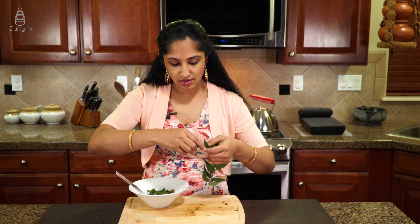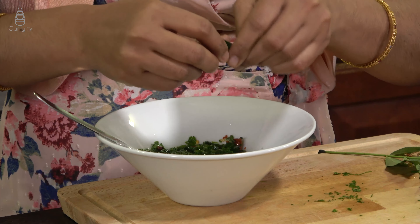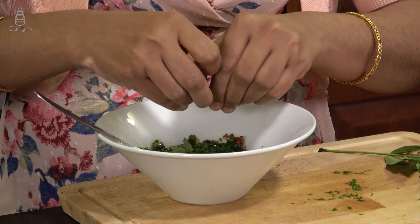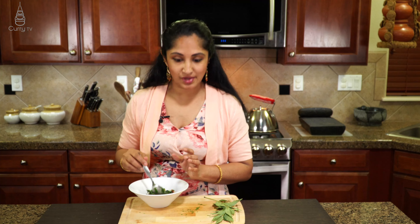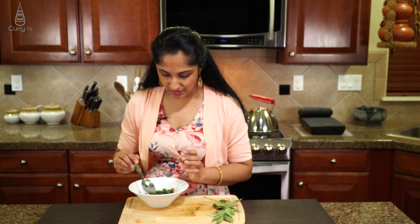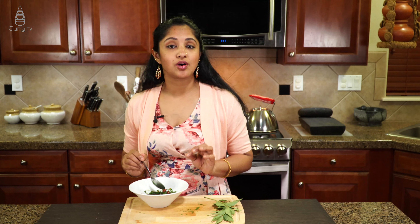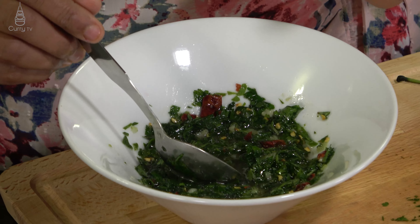We are going to add a few leaves of curry leaves, just for that Indian touch — only if you want to. The Argentina style does not have curry leaves in it, but I like to personalize my own recipe. I like to add a few leaves of curry leaf in there. This is a great combination to go with your steak, any choice of steak or carne asadas. We are making tandoori cauliflower steaks and that will be a great combination.